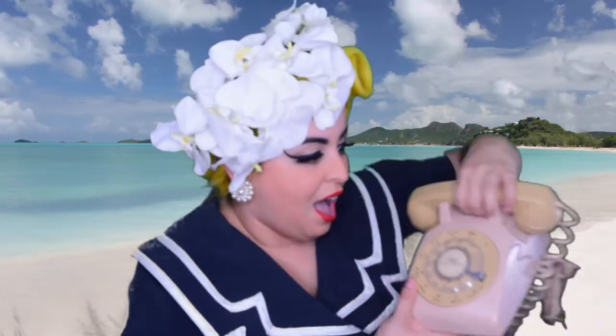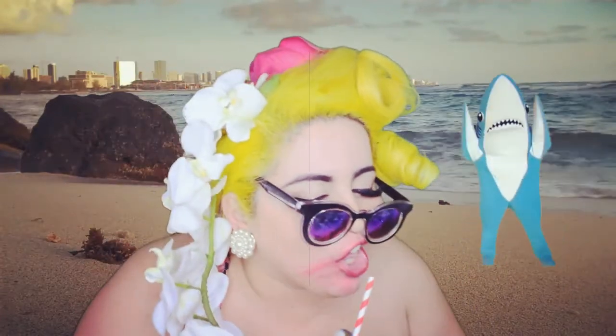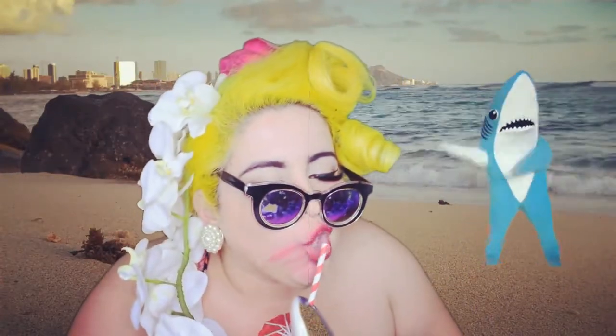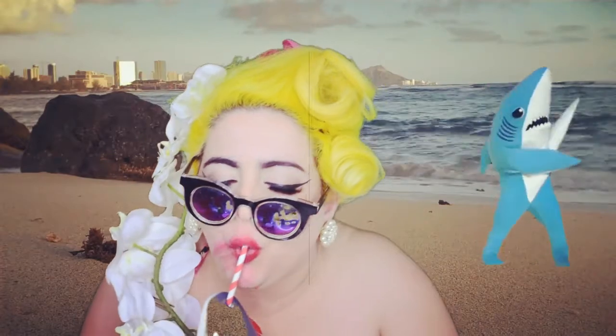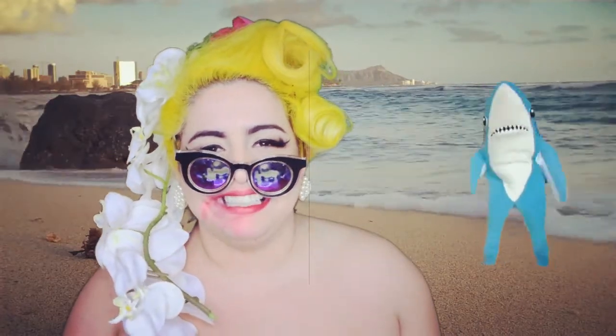She survived — bring her on over, because I'm gonna give her another shark bite! I'm okay!